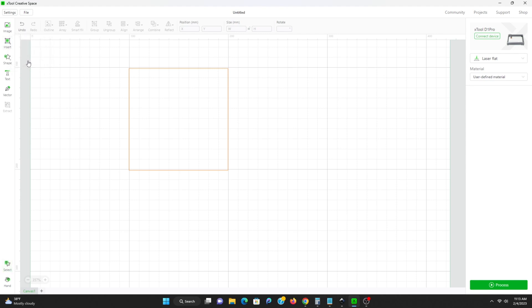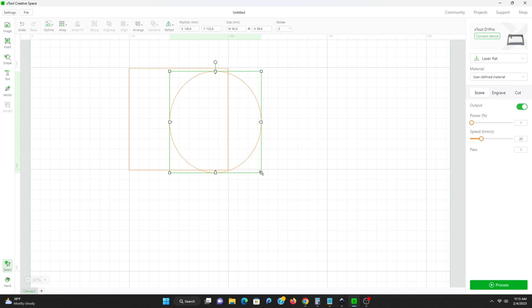Next thing we're going to need to do is actually do a circle, since we're doing circle coasters. Get that as close as you can to 100 by 100. We're going to uncheck the box there, make sure it's not locked, and then do 100 by 100 again and move this over.